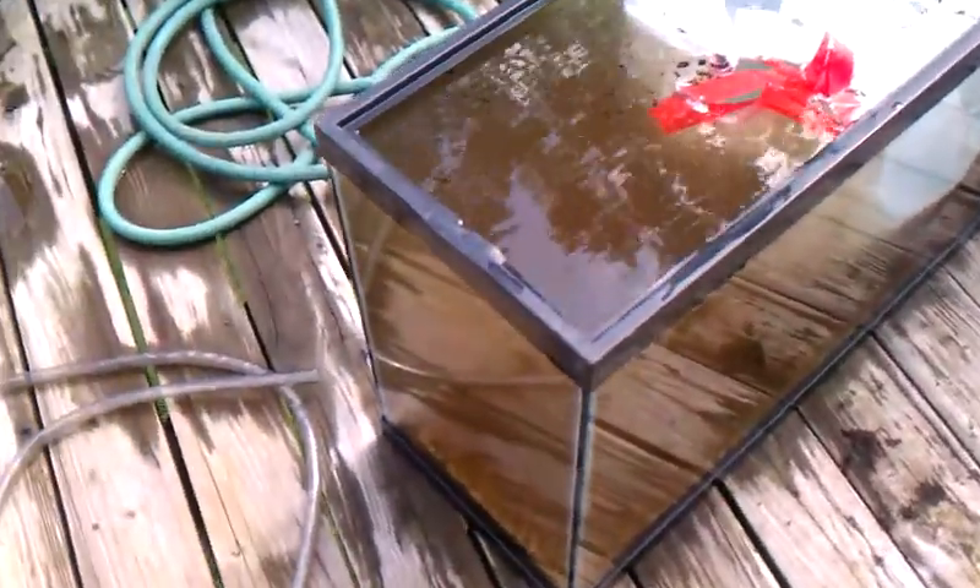What's up YouTube? I'm outside here. I'm about to overfill this 55 gallon and try to get all this dirt and crap out.